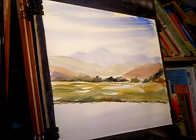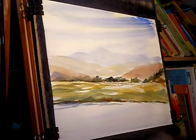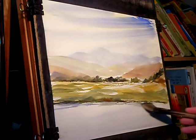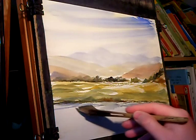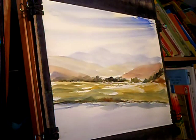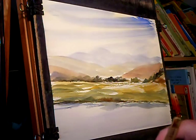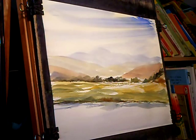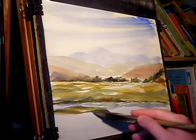I'm going to put the water in now, so clean brush, Ultramarine, and then just some quick sweeps to suggest the water and a few little splashes here and there. It helps if you just leave little gaps on the paper — little white areas just to suggest those splashes.